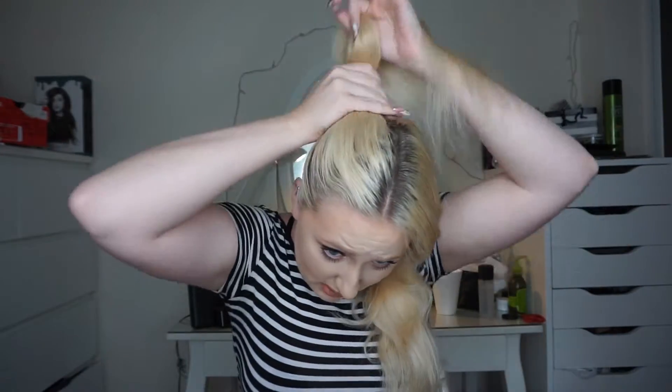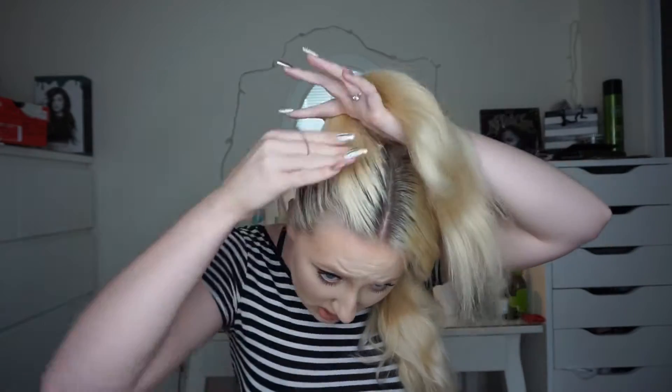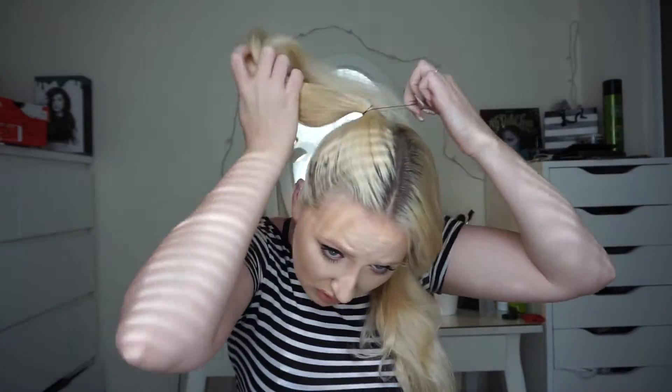You don't have to do this hairstyle to do your glitter roots — you can style your hair however you'd like. I've seen plenty of different hairstyles with the glitter on the roots. You could even put the glitter on the ends of your hair. It's totally up to you, but this is the way I decided to do mine.